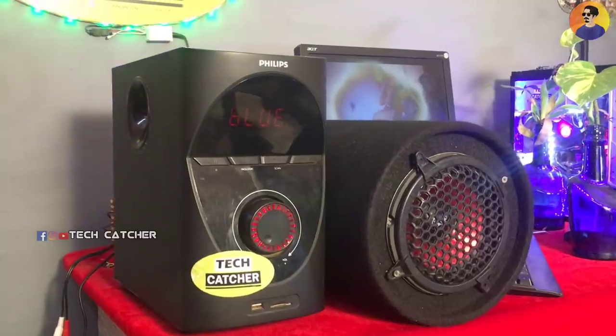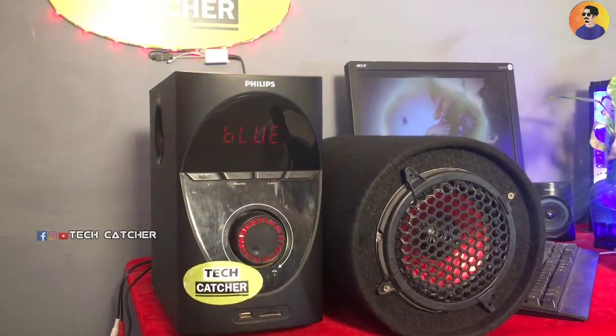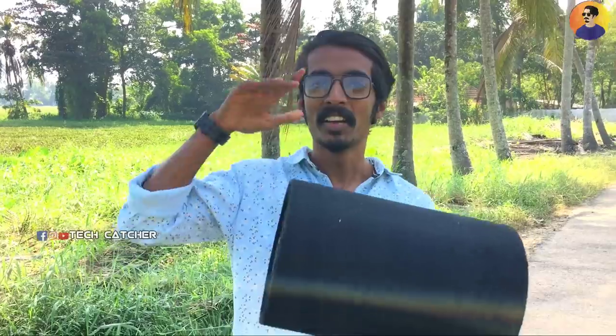I have to share the video with Philips's home theater. We are working with Adipoli and the mini sub. We can share this with the whole sub. We have to share the whole house with this home theater. I am opening this video. Guys, this is our subwoofer.